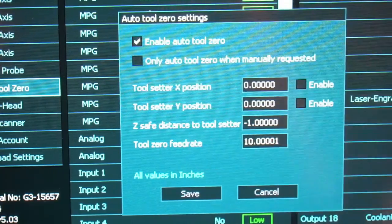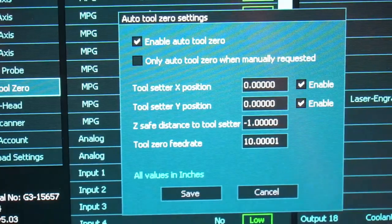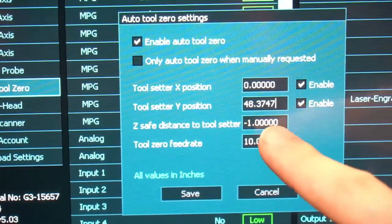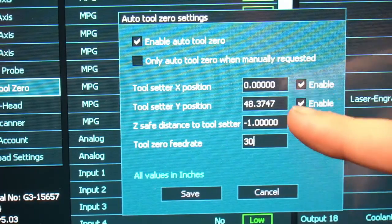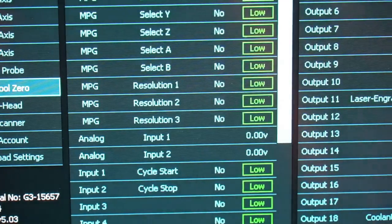We're going to click "Enable Auto Tool Zero" as well as enable for the X and Y position. The tool setter X position in my case is going to be zero since I'm on the far left side, and the Y position in this case is 48.3747. Remember, depending on where you place your tool setter, your values will be different in the X and Y positions. Make sure that you get the correct absolute coordinates from the F3 screen.